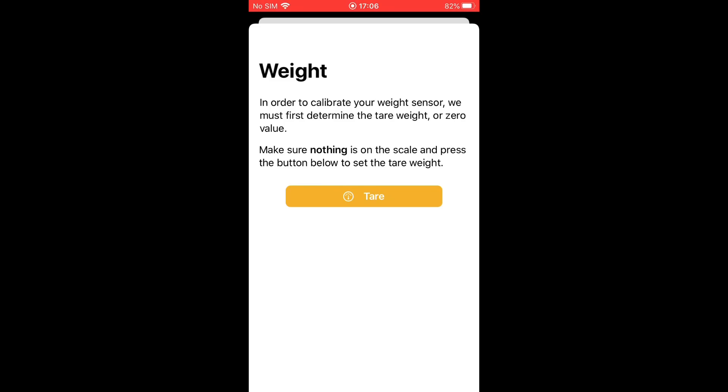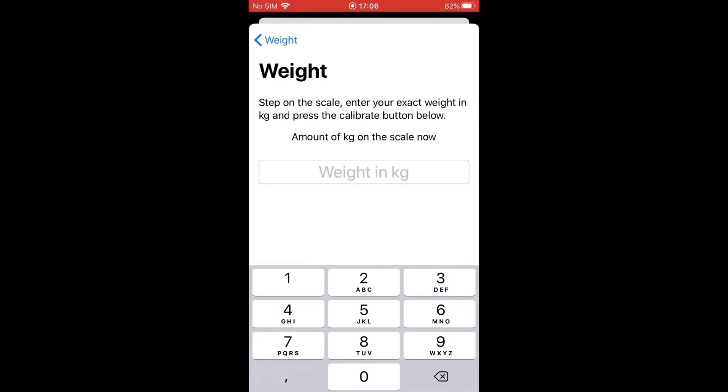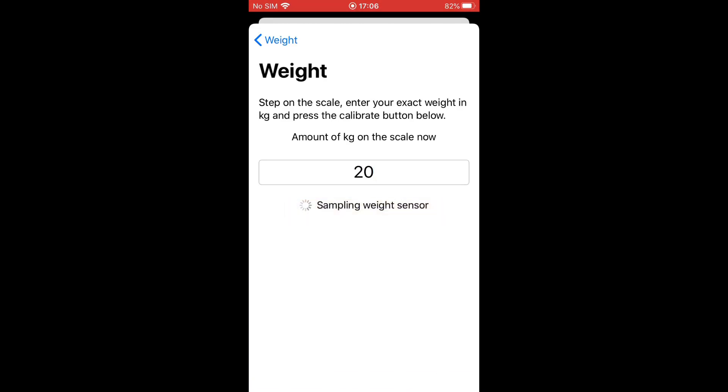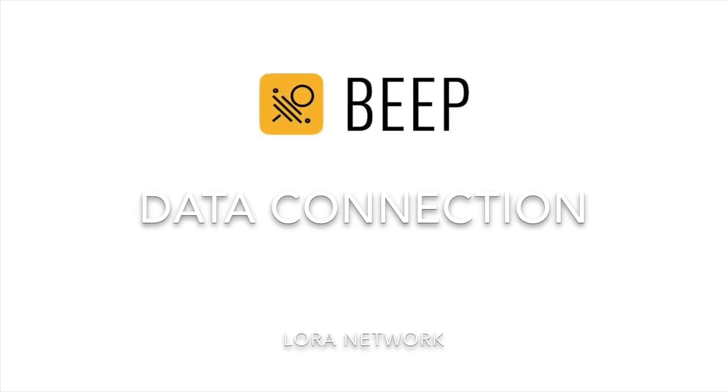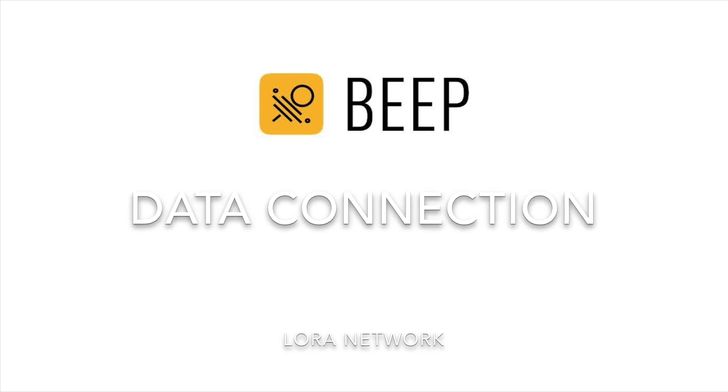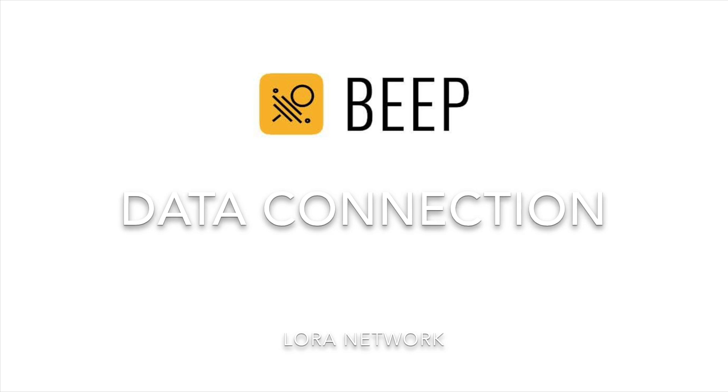Calibrate first without any weight and then with a known weight of at least 20 kilograms. Let's continue with the second and last essential step to be able to start using the BeepBass: setting up the data connection. The BeepBass makes use of the very energy efficient long-range network, LoRa.